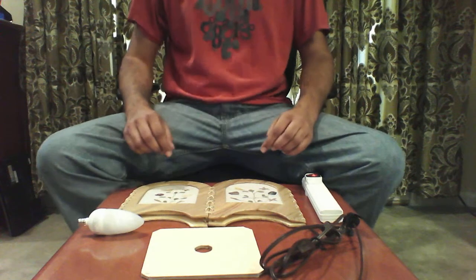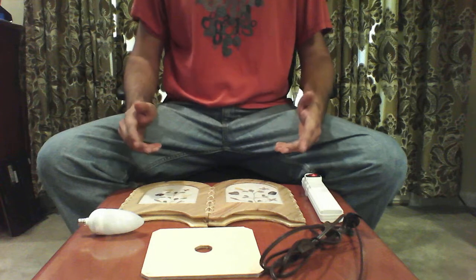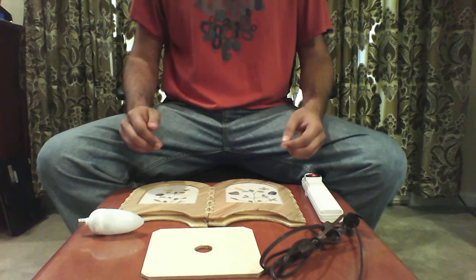Hi everyone, it's Alec with LuminOcean.com. Today we're going to demonstrate how to set up your push follow lamp.